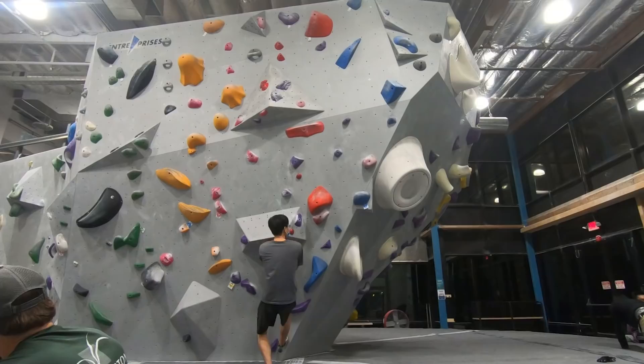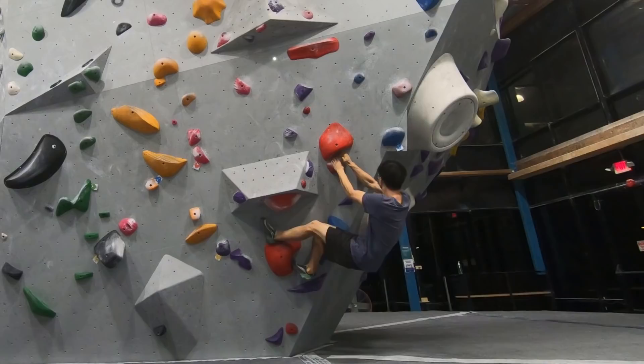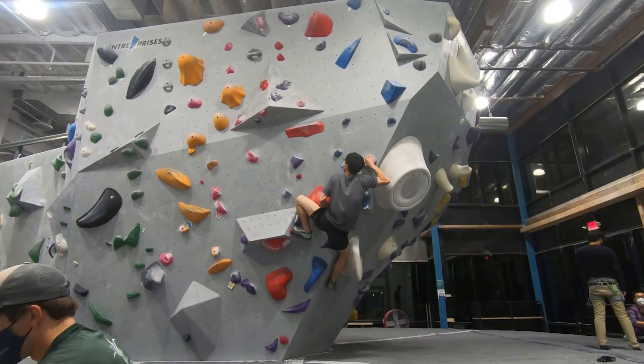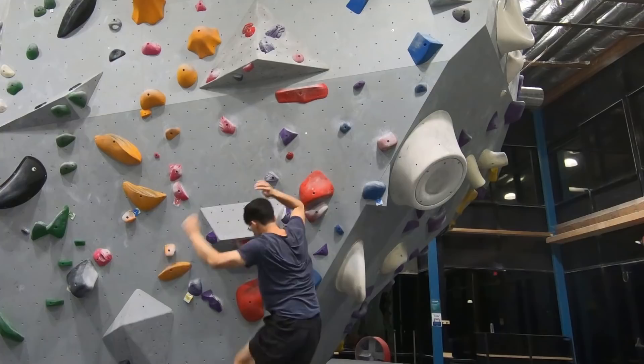Alright, the beta of the first few moves is pretty straightforward. The pinch is large enough to match, and I just need to make sure to maintain foot tension when stepping on the first two slopey footholds to make sure that I won't slip. After that, I reach the second pinch, bring my left foot up to the small hold on the volume, which feels surprisingly good because I can press into the volume, and then I reach the crimpy rail with my left.